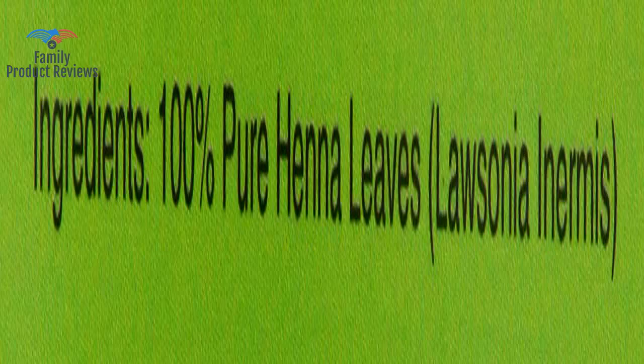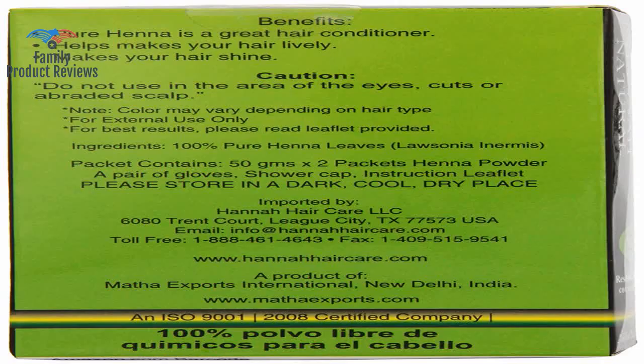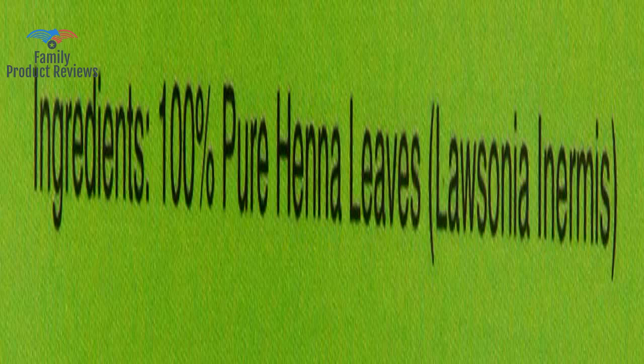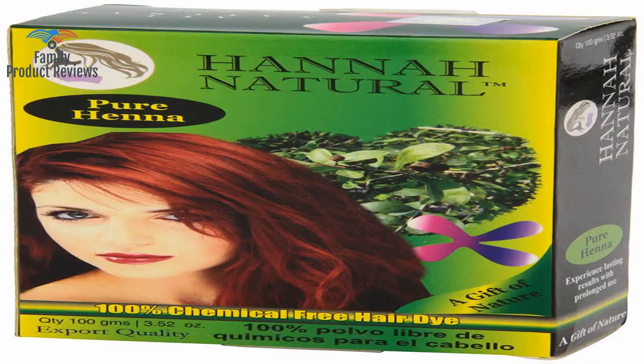The first day, the lighter formerly gray parts are very orange, but according to Hanna, it should darken to a more reddish shade in a day or two. It is really gross to even touch in your hands, and it stains everything very easily and makes a huge mess.